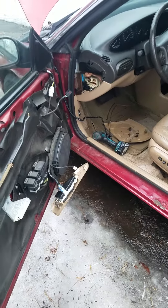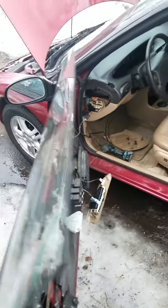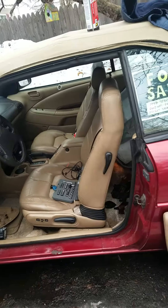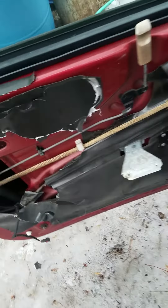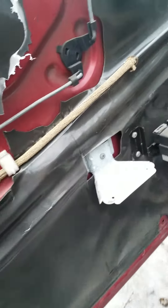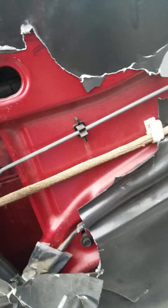Today we are going to be fixing a security lockout on a 1996 Chrysler Sebring JXI convertible. When I got this car out of storage this year, I put the key in the ignition and turned forward, and I had flashing headlights and it was locked out. The car was in theft lock mode.